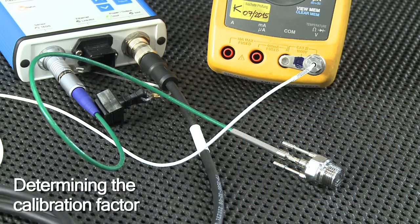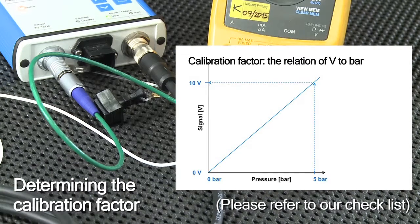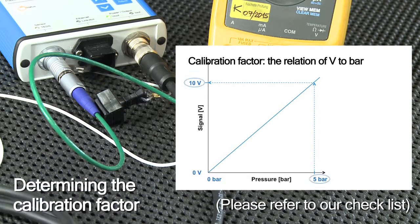To this purpose, you have to determine the so-called calibration factor. It's the ratio between the pressure range of the sensor and the signal range provided by the amplifier. In our case, the sensor's pressure range of 5 bar and the signal output range of 10 volts result in a calibration factor of 0.5 bar per volt.